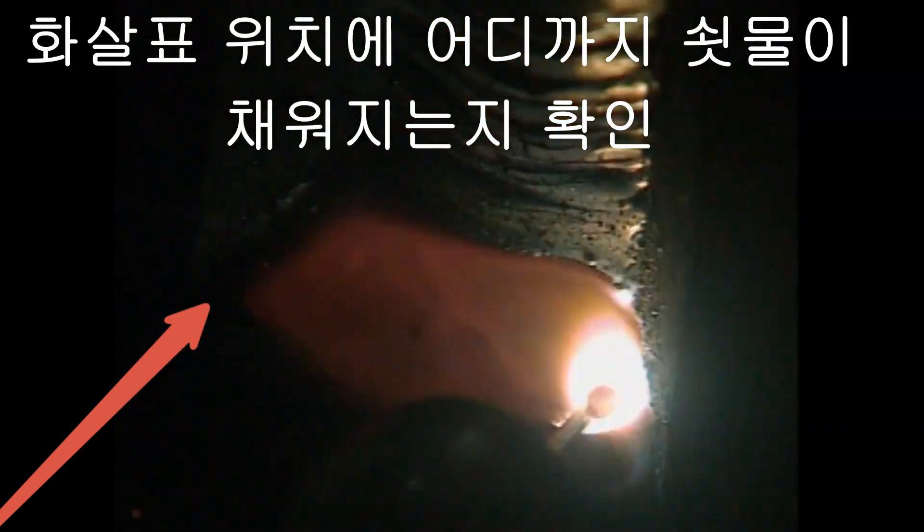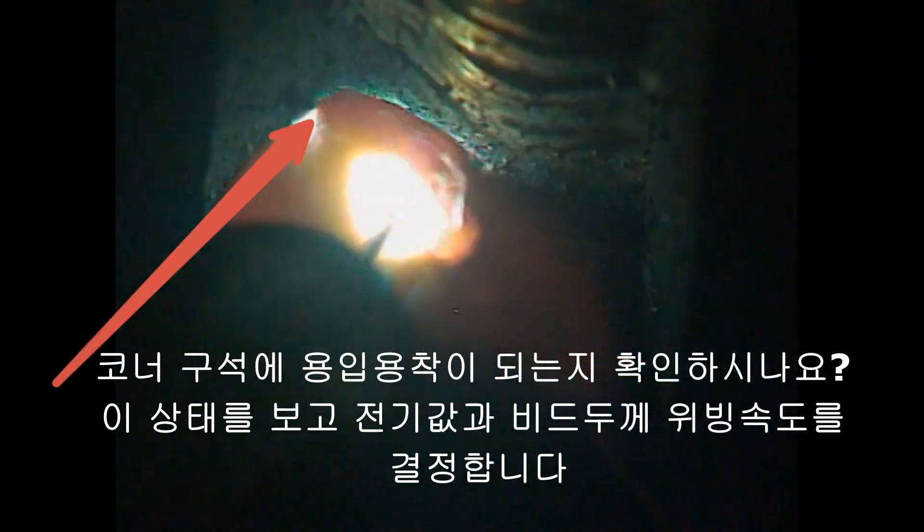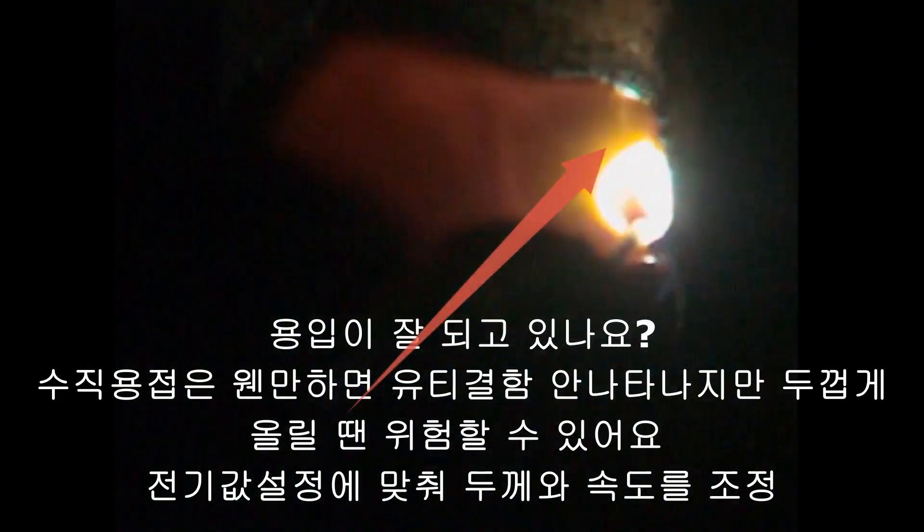Connection with the second weld bead. Look at the arrow — checking how high the weld metal is being filled. Check the corner on the left and right for penetration. After seeing this, the current value, the voltage value, and the thickness of the bead determines the speed of the weaving. Is the penetration going well? Vertical welding usually passes through UD check.